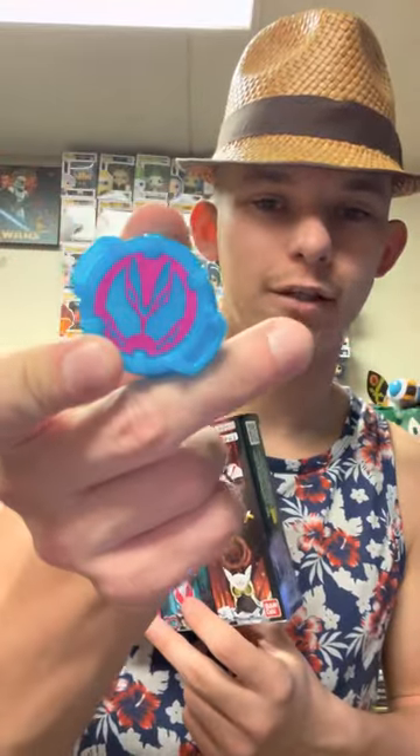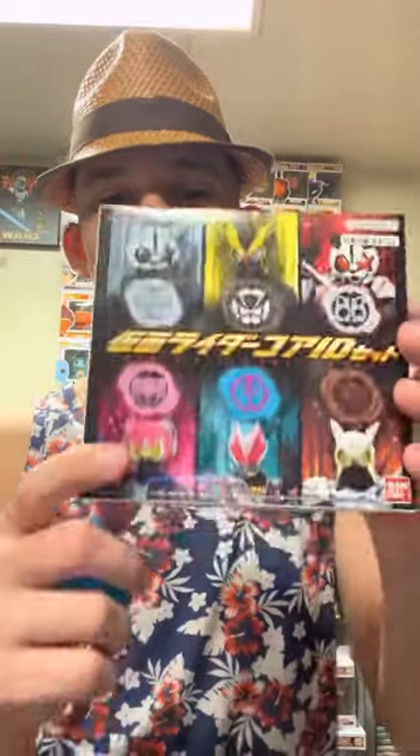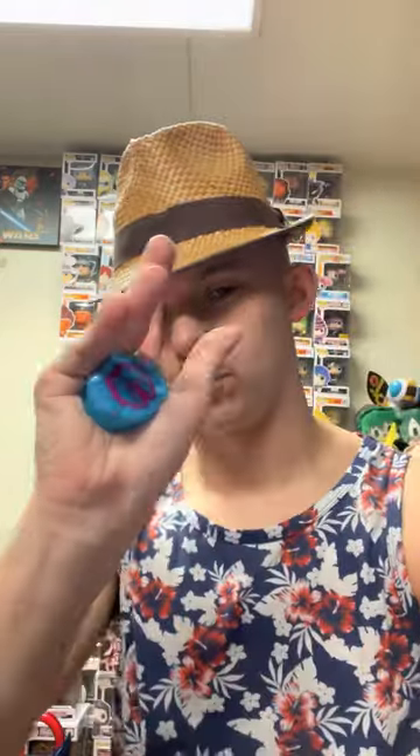Thank you for joining me for this ID Core unboxing. Really happy I was able to get this — only one they had at the store. Out of this set, my favorite definitely has to be the Revice ID Core, because it's Revice's core. It's a Legend Rider core — that's awesome, that's what we all want. In the comments, let me know which ID Core you think is going to be part of the next set, and if they're going to add more Rider ones. Also comment which ID Core from this set is your favorite. Anyways, thank you for joining me, and remember — it's always Henshin time. Bye.